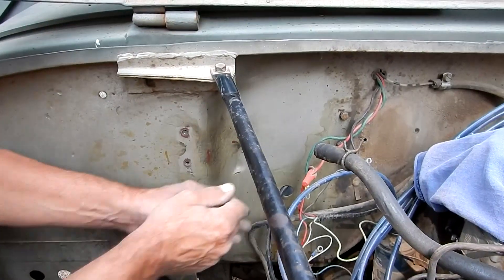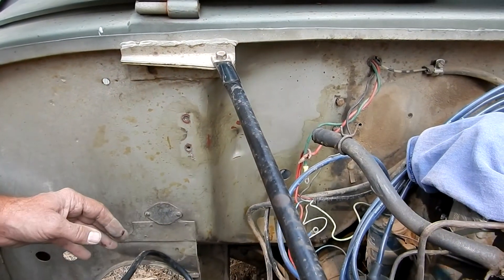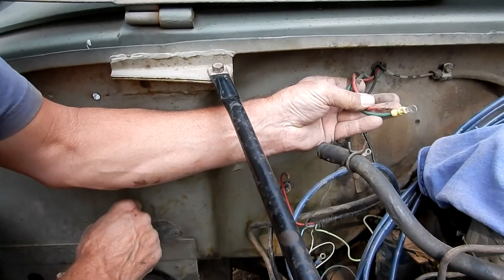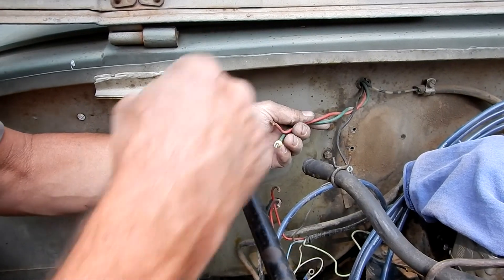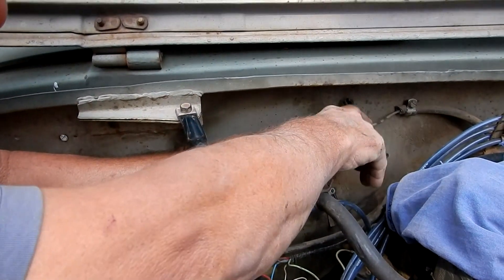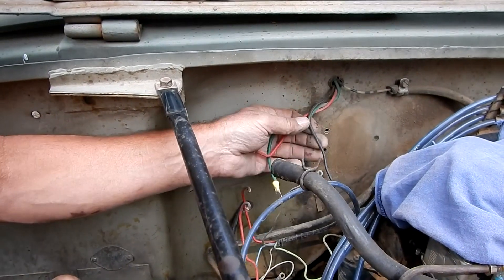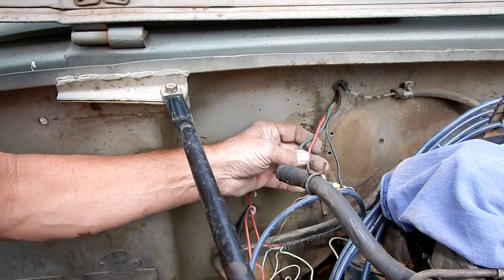I'm going to take off this wire nut — that's not standard factory stuff. These two wires go to the aftermarket ammeter that somebody has put on at some point. This one goes to an oil pressure gauge in there, and the other one goes to a temperature gauge. These are certainly not standard gauges.